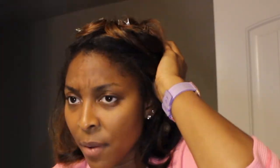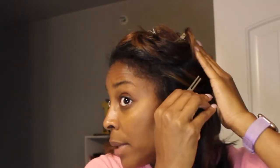Pin curling your hair also helps cut down on the amount of heat, especially if you like curls. I've also done this with perm rods to get that super tight curly sleek look and it works perfectly.